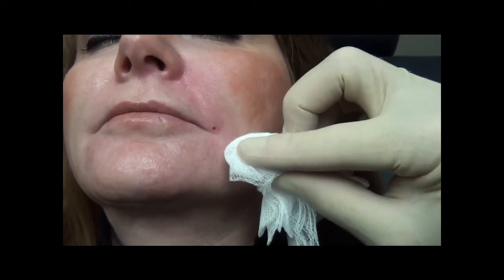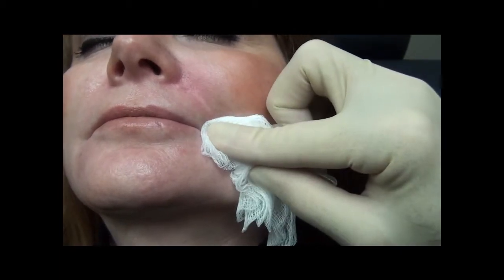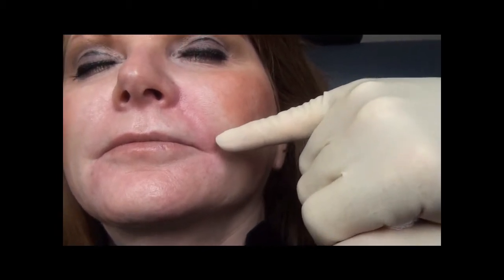We will hold pressure until no further heme comes from the injection site. There is no further heme coming from the injection site. You can still see the nice wheal in the injection plane. You can see the difference between the injected left side and the patient's non-injected right side.